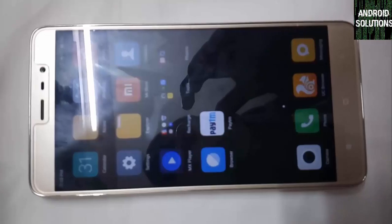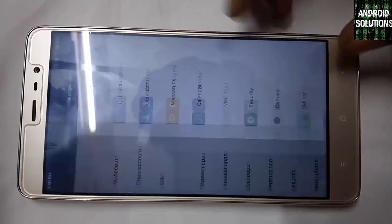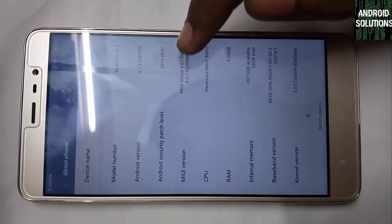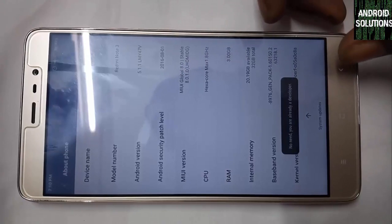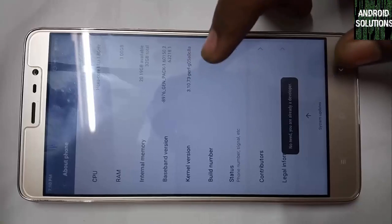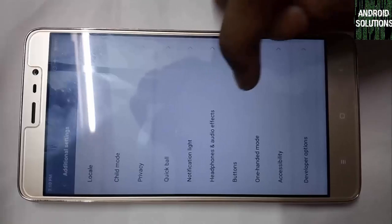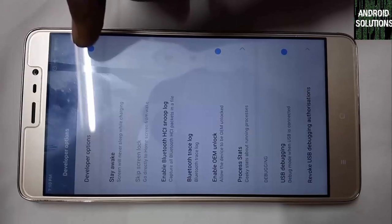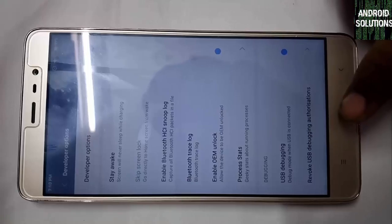Let's jump into the device. Open your device and go to Settings, then About Phone. Click on MIUI version 7 times to enable Developer Options. I have already enabled it. Then go to Additional Settings, then Developer Options. Enable Developer Options, USB Debugging, and OEM Unlock.